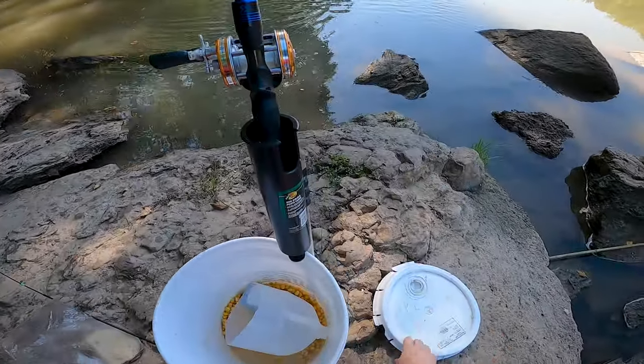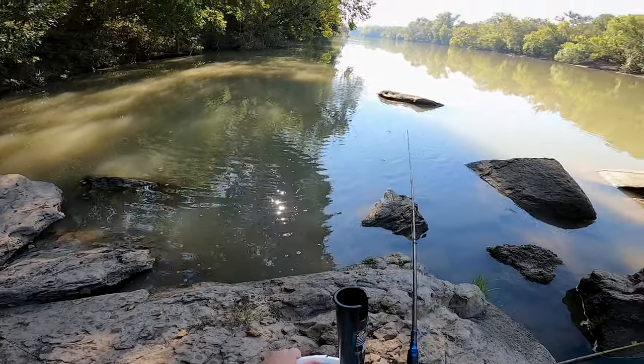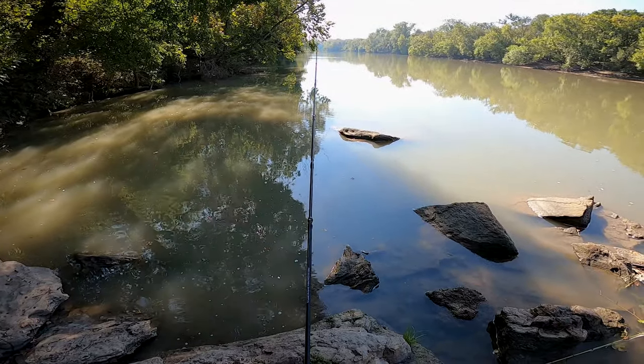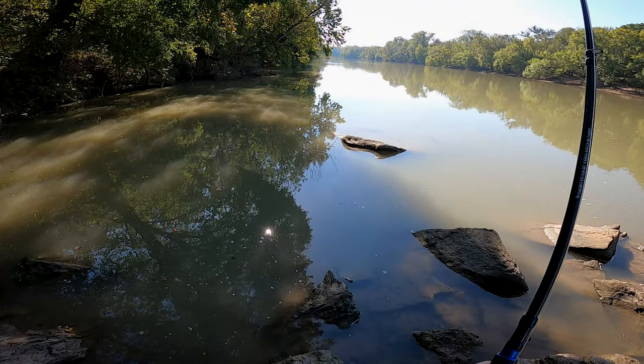Oh crap, something's got my catfish rod! Almost turned my bucket over. Yep, he's still got it. I think he just let it go.